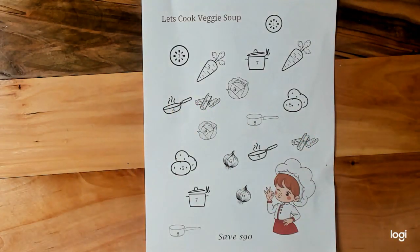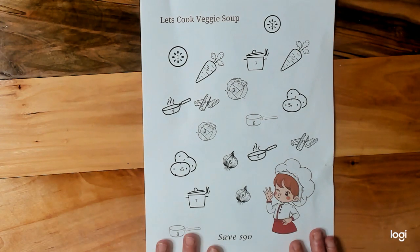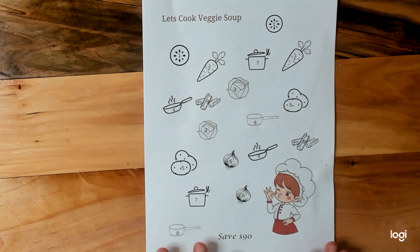Hi guys, it's Jamie with Jamie's Realistic Life. Welcome or welcome back. As you can see, we have some new digital uploads on the Etsy shop. These I am proud to say were made by my grandson Maverick.